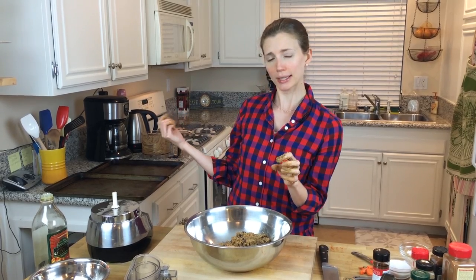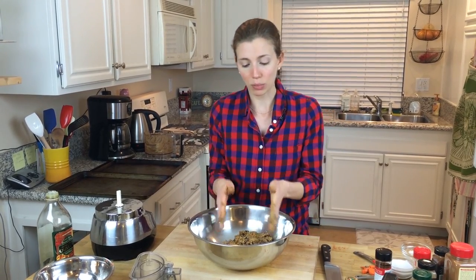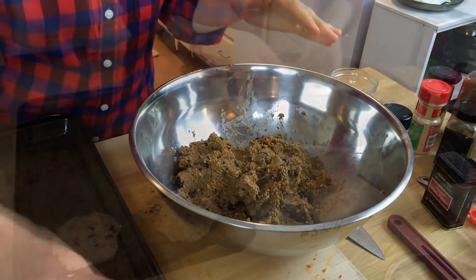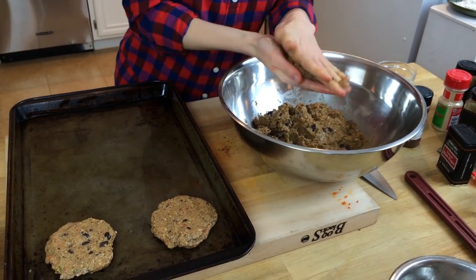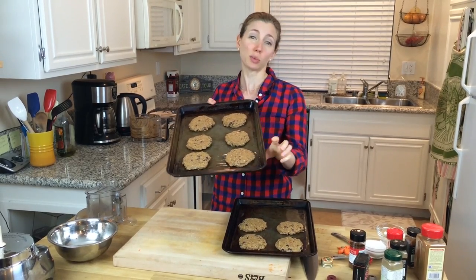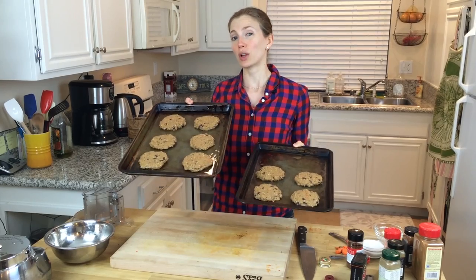I'm going to wash my hands and then wet them. I've got a bowl of water here, and the reason I'm wetting my hands is so that I can form the patties directly with my hands — the water will make it so they don't stick. Then I'm going to place them on a nonstick baking sheet. My baking sheets have seen better days, so I'm going to oil up the sheet so they don't stick to the bottom. Put the patties on there and we're going to bake them at 325°F for 30 to 40 minutes. We got 10 patties out of this batch — you can get less if you make them bigger or more if you make them smaller. Just make sure they're not too thick because we want them to cook through.